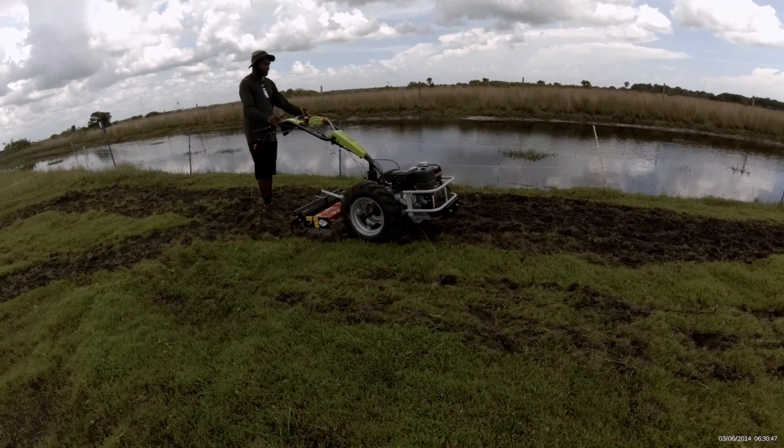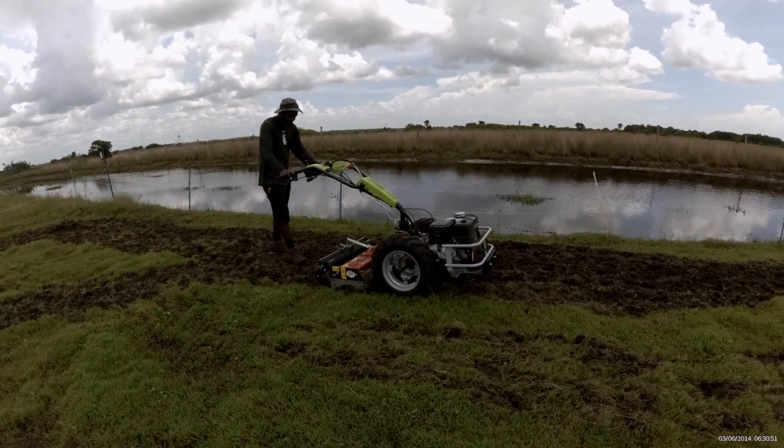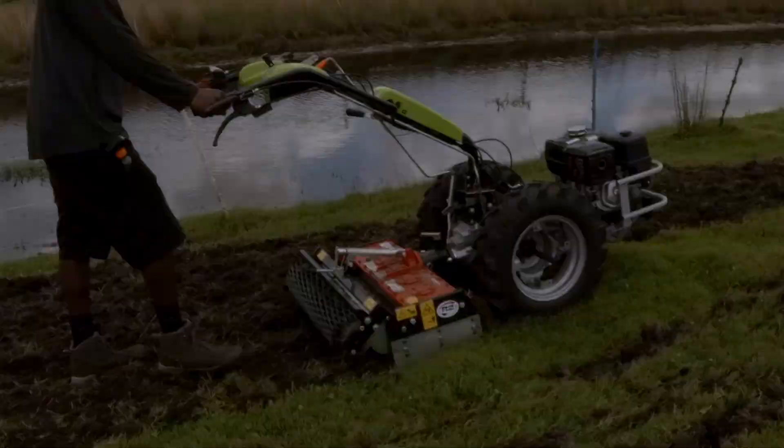Speaking of planting, the Power Harrow attachment not only prepares the soil, but also enhances sowing efficiency. It's a two-in-one solution that saves you time and effort in the field.